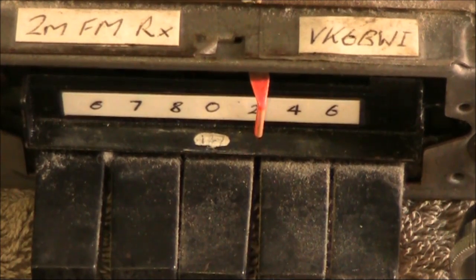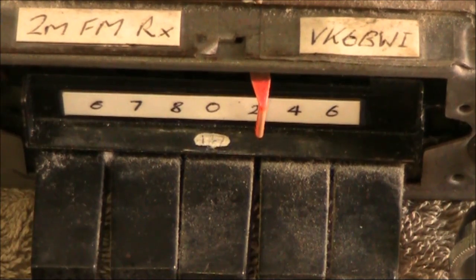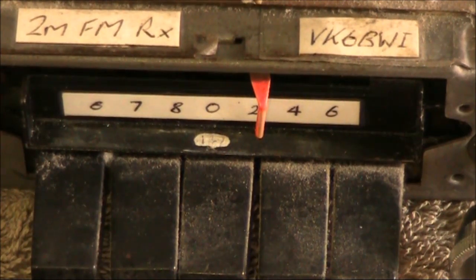Here we are spot on the frequency and it's somewhat distorted.